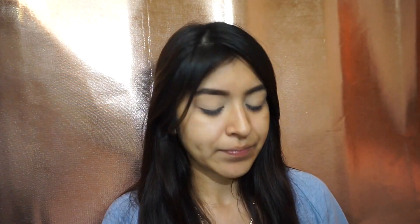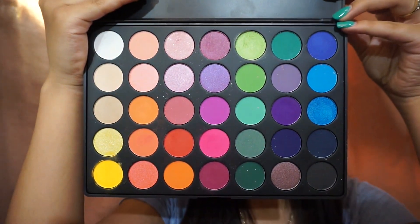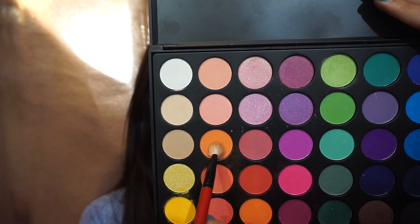For this look I will be mostly using the Morphe 35B palette — it looks like this. I'm going to start off with a transition color; for the transition I'll be taking this color right here and applying it on my crease.